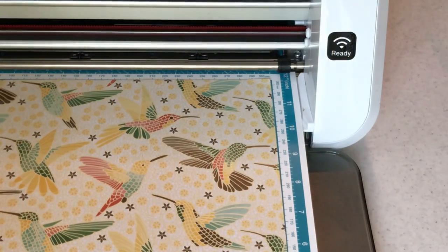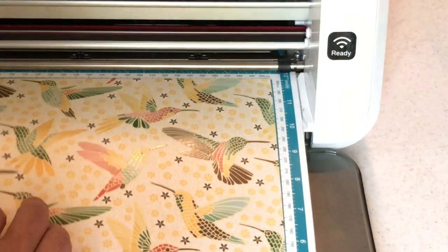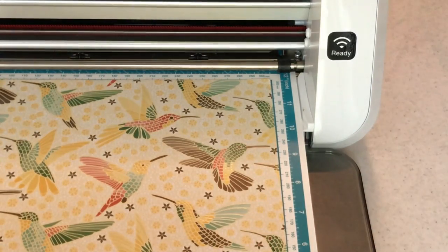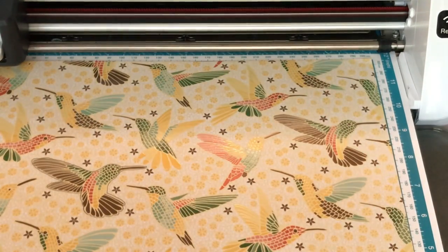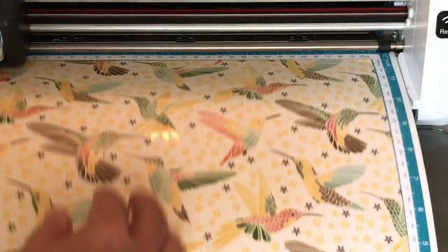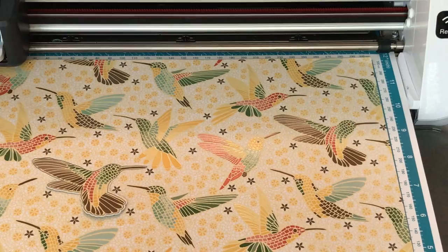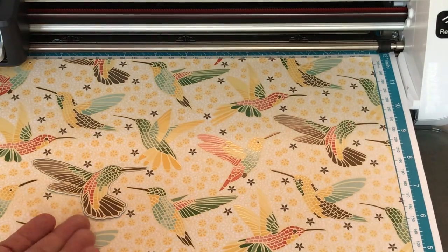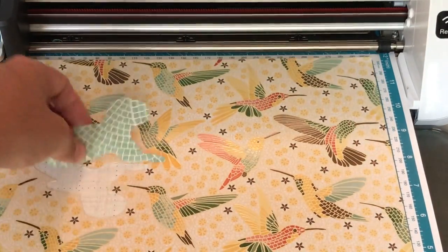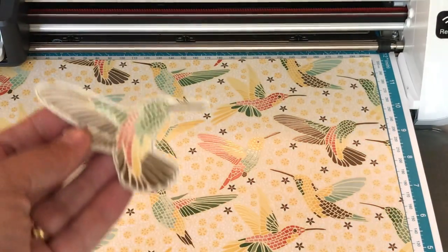Our hummingbird is cut out. Before I remove it from the mat, let me test that it really cut through. I get under there with my hand to check — and it did cut through. If not, while your mat is loaded you would load it again and cut it. Now I'm pulling the hummingbird off. I'm going to show you how to erase the pencil marks, show you a project we can create with it, and we'll go from there.